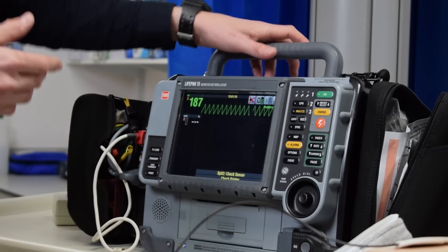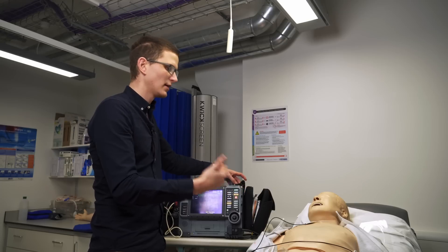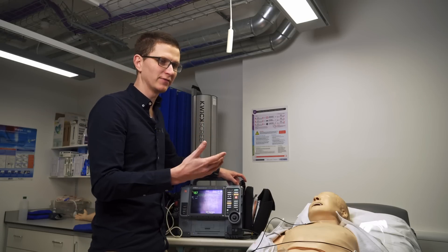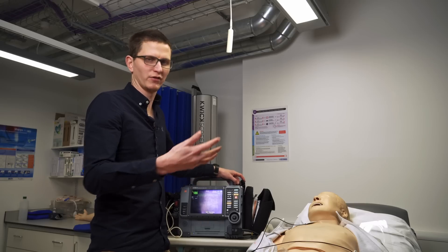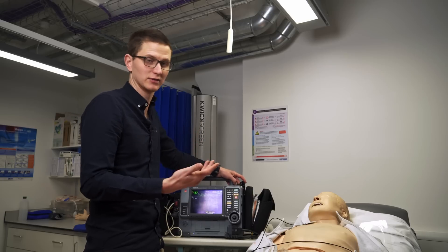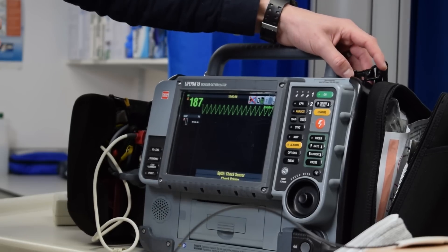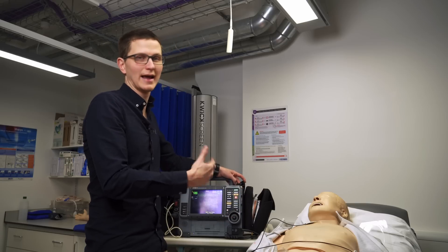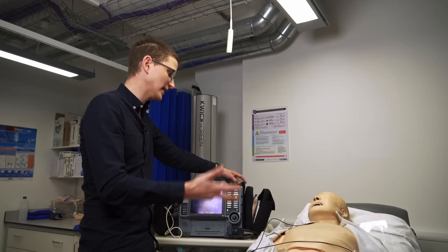The important bit about cardioversion is that yes, it's going to hurt. I spoke to a patient who I cardioverted and he said it's painful, but by the time the pain has come, the pain has gone, and he's just grateful that he no longer has that shortness of breath, chest pain, and decreased level of consciousness. We can give something for pain — something like midazolam — but that can drop blood pressure, so we don't delay treatment or sedation if the patient is crashing.